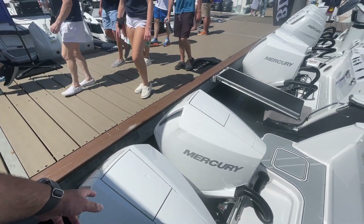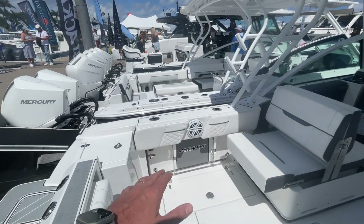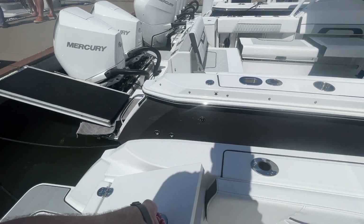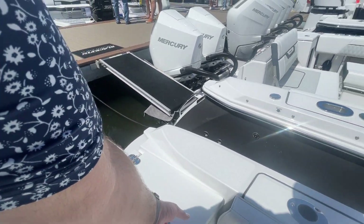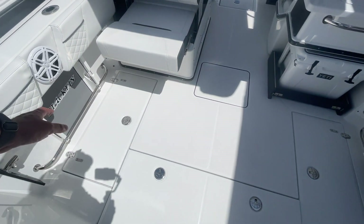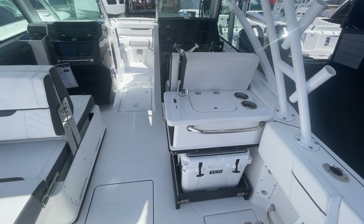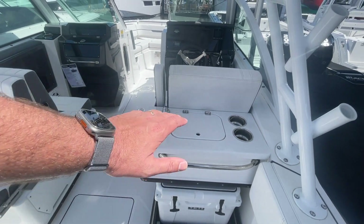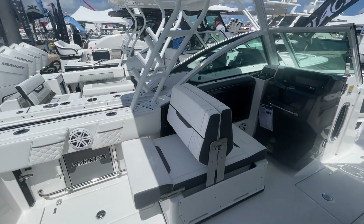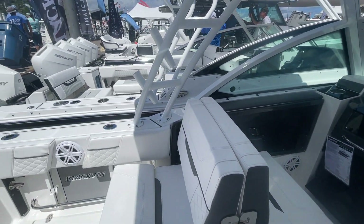You might wonder if it's just as capable as the center console — and yes, it has a true center console hull. The only thing different is the top liner and the dual console layout. You're still getting a deep-V hull, the same dead rise, and the same displacement. You can see the fish boxes here — plenty of fish boxes just like on the center console. There's also a beverage station and cooler, storage up front, and you could probably fit skis or a wakeboard in that forward hatch. I love these lay-flat seats for when you want to take a nap out on the water.